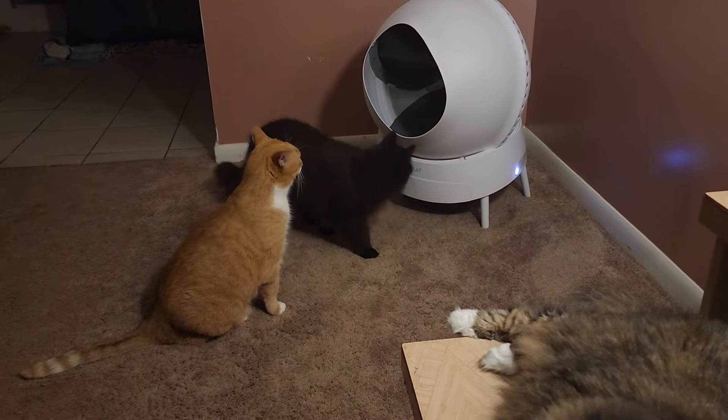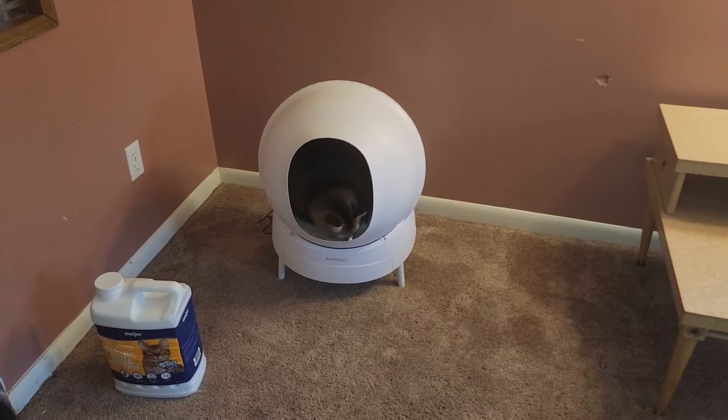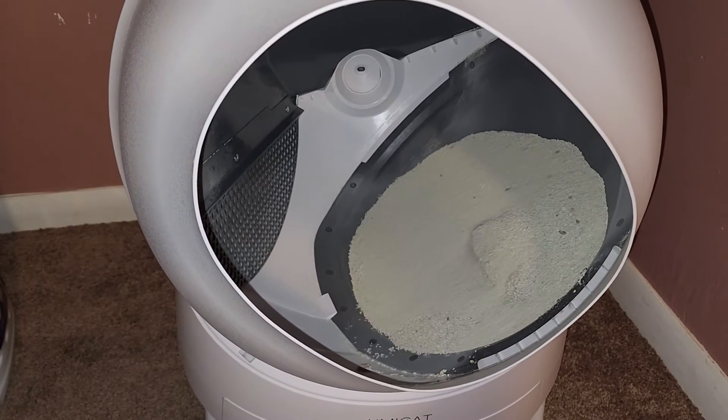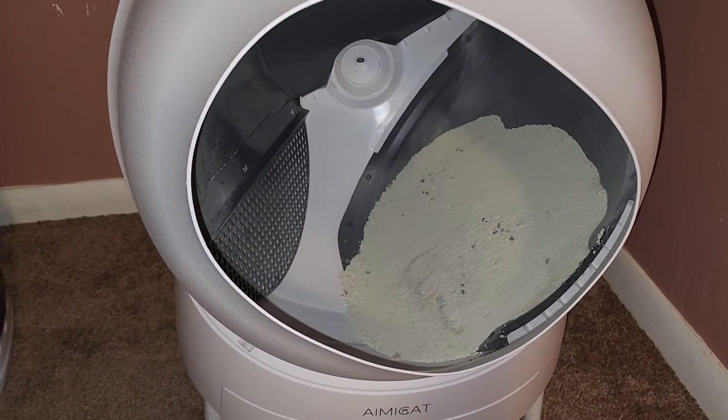It's quite quiet. It moves back and forth so the litter clumps, and then it rotates all the way around to eject the litter into the bottom tray. This litter box also features a dedicated app that alerts you when it's full and has 24/7 monitoring.